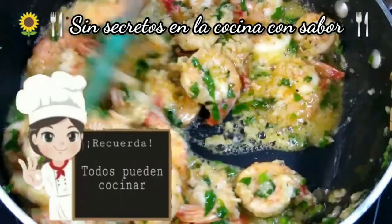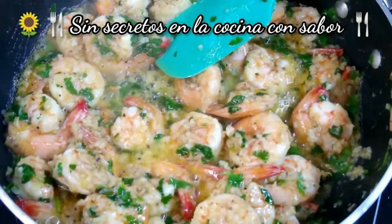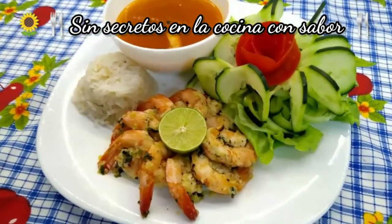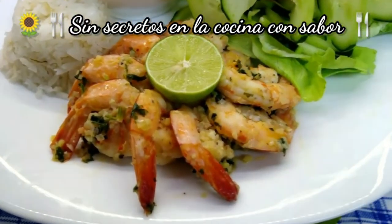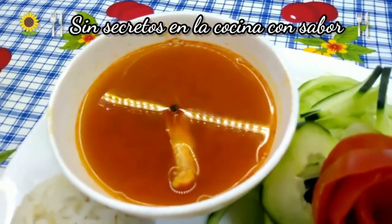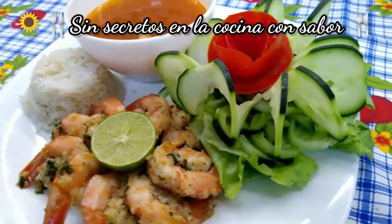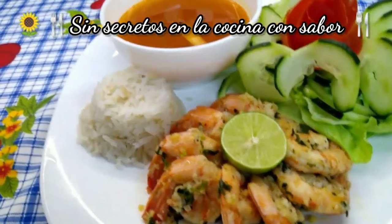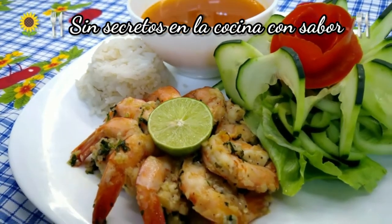Ya quedaron listos nuestros camarones al mojo de ajo. Le vamos a apagar y lo vamos a presentar. Pues ya quedaron nuestros camarones al mojo de ajo el día de hoy, acompañados de un arroz y un chipachol — que también tenemos esta receta en el canal — y una fresca y deliciosa ensalada. Espero te haya gustado esta receta. Comenta al realizarla, compártela con tus amigos, suscríbete — es gratis — y regálame un dedito arriba. Y recuerda: todos pueden cocinar. Hasta luego.